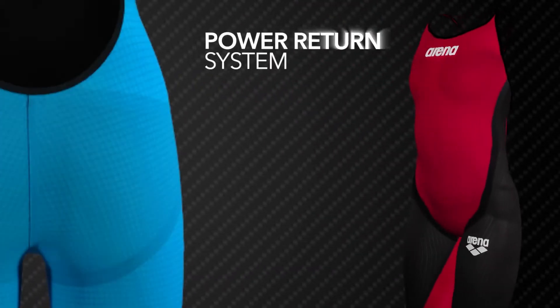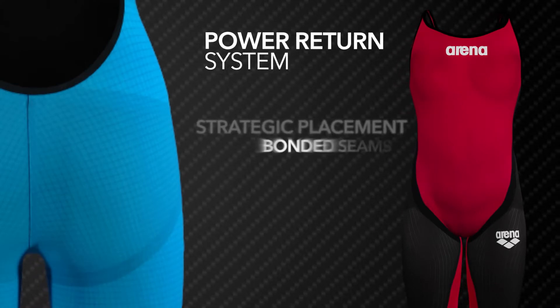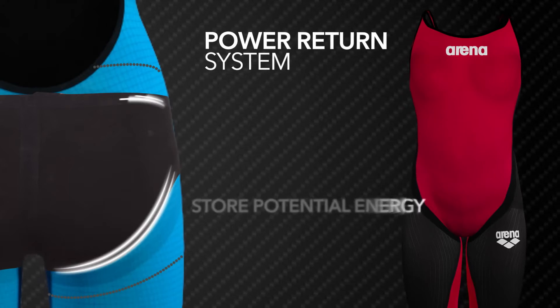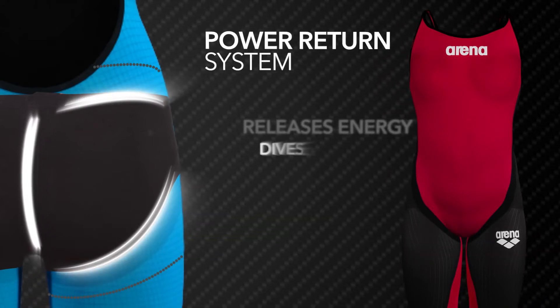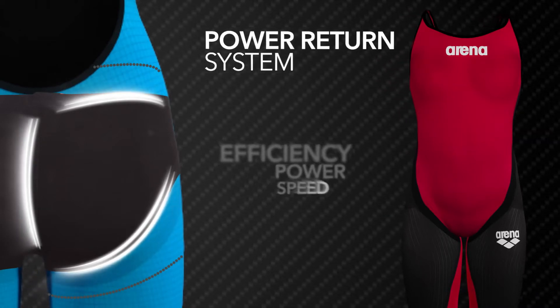Power Return System means faster kicks and turns. Strategic placement of bonded seams and elastic tapes is designed to store potential energy. The Power Return System releases such energy in dives, kicks and turns to maximize efficiency, power and speed.